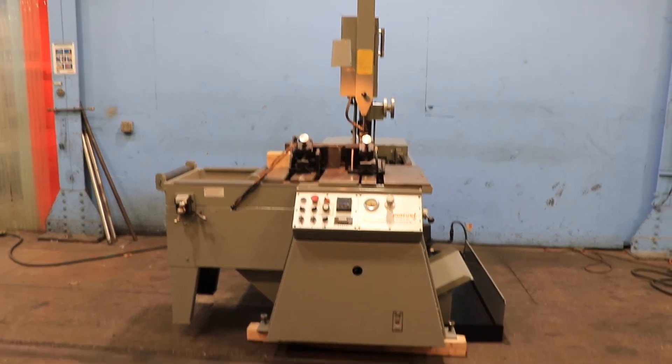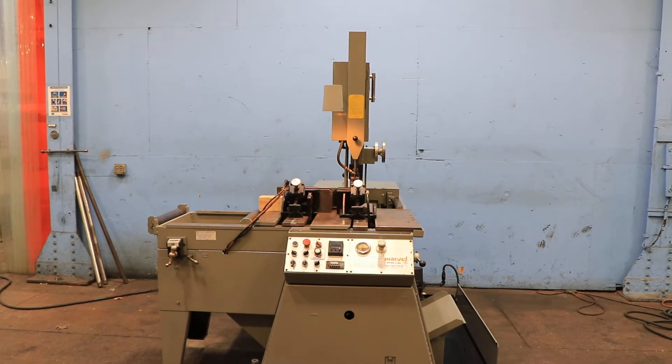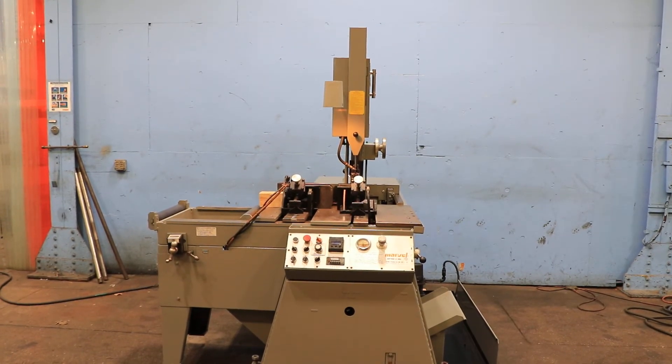We have a Marvel tilt frame automatic bandsaw, model V10A, serial number D134710-W. The machine was new in 1986, and we're going to run it for you.